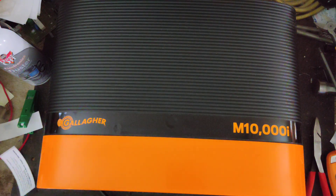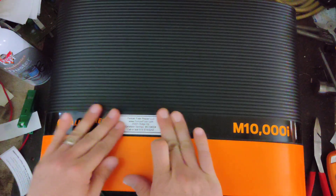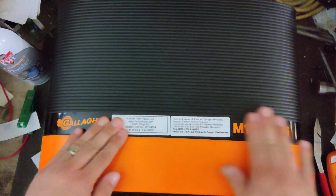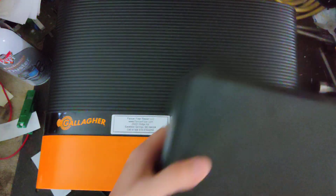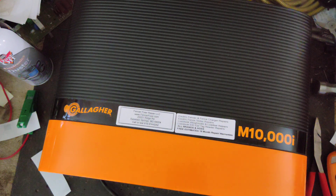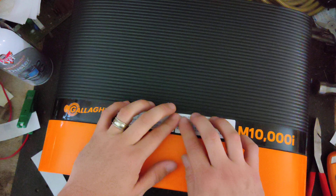We're going to box this up and send it to the customer. He bought the remote control for it as well. If you want one or want anything related to Gallagher, give me a call — happy to help you out. All of our information is down below in the description area. That's FencerFixer.com, our website.